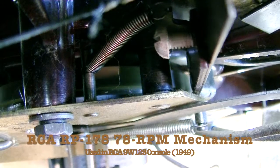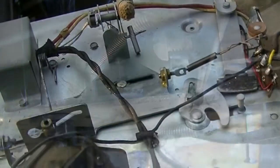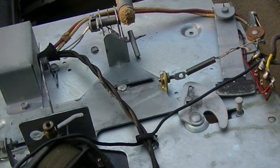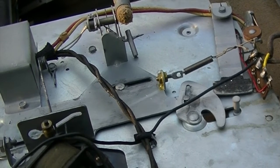Many record players use a rotating cam driven by the platter motor to synchronize these actions. This record player has no such cam. Instead, it has levers to manage all the movements. The motor does nothing but spin the platter. The levers are actually unknowingly moved by the user. More on this later.